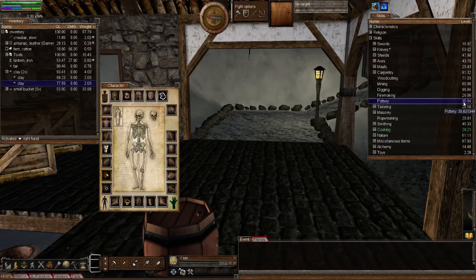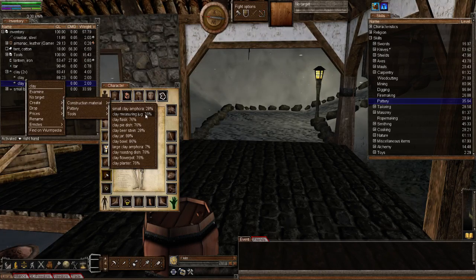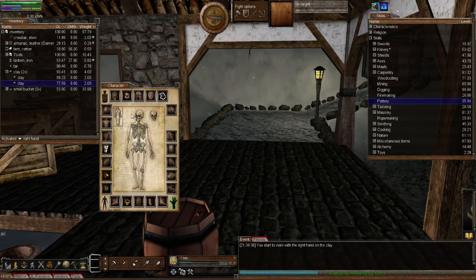My pottery skill is at 35.64. What's yours at, rainstorm? A lot less — I haven't been doing much pottery. A skill of 35 gives you a 76% chance to create, which is better than mine — mine was only 45%. My skill was only at 11.something. So that gives you all an idea of how high you want to take your pottery skill to get a good success percentage.